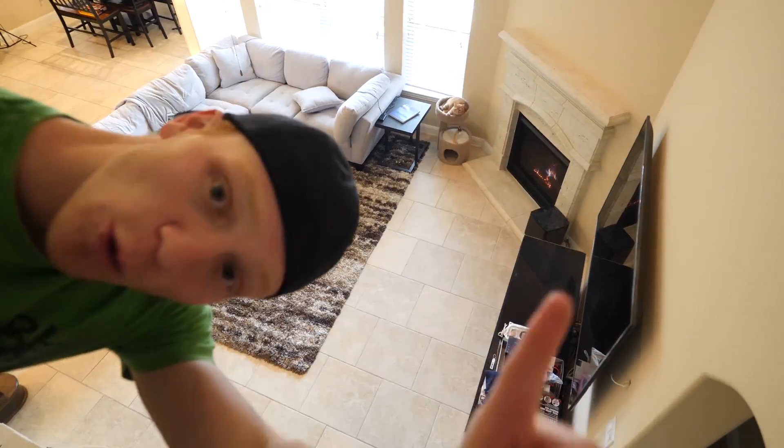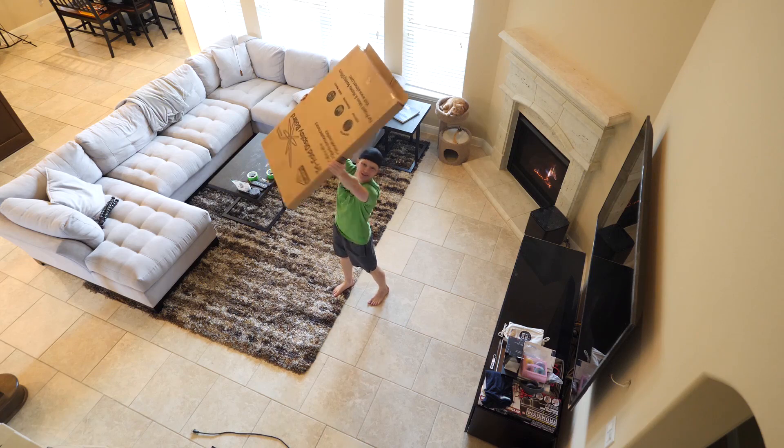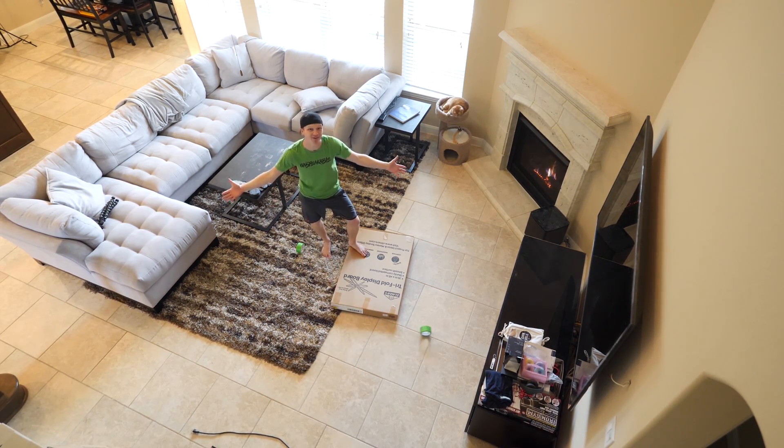Enough talking, let's start building. Step number one to a box fort is of course the boxes. We got all our boxes right here in this giant box, and then I got some rolls of duct tape as well that we're gonna be using to put everything together.